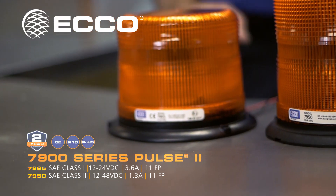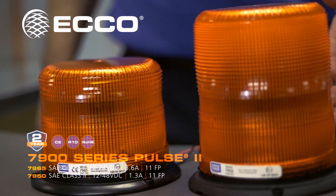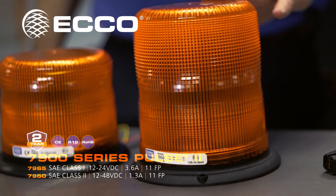This is our best-selling beacon, the 7965. It's LED, class 1, 5-inch lens. This is our 7950, class 2, 7-inch lens.